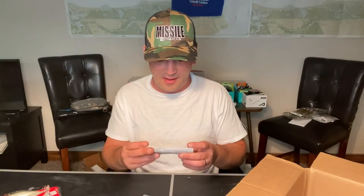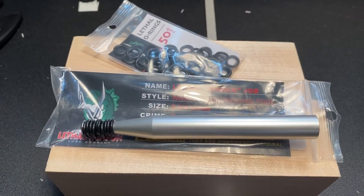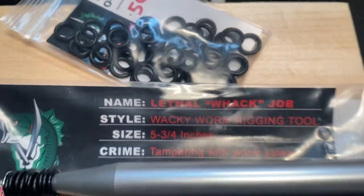Finally, for all the wacky rigging I do, I go through a ton of soft plastic — they're constantly getting kicked off. So finally, after all these years, I got myself one of those wacky rigging tools. This is from Lethal Weapon Lure Company, and I got an additional 50 O-rings for it. We'll see if maybe I can salvage some of these awesome soft plastics. Other than that, the most important thing — when you buy all that, you get a sweet sticker, right? That's what we all do this for. Short one today — just wanted to end off our week on tackle videos. Hope you guys enjoy. Have a good one.